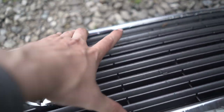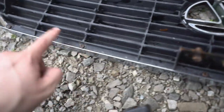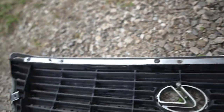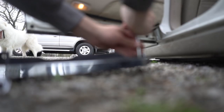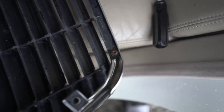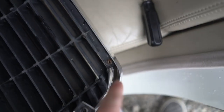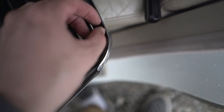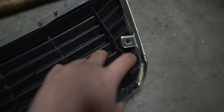Next thing is to figure out how to take the center section out of the chrome surround — just a couple screws, same on the other side. Unfortunately these bolts have been in there for 20 years and they don't want to come undone. They were extremely easy to strip out — no matter how much pressure I put on them they barely turned and then stripped the Phillips head. I had to drill them out to finally pull it off.